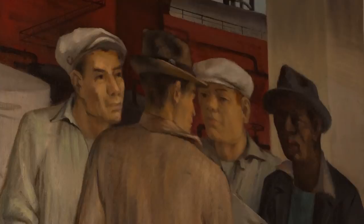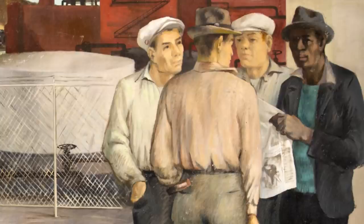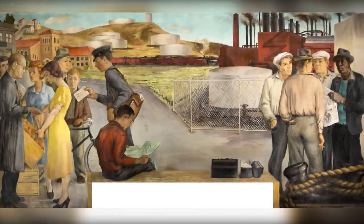This piece of artwork being present in the Richmond Museum is going to be a game changer for the work that we do here. It's going to attract a whole new audience to the museum, enhance the offerings in the permanent exhibit, and add a whole new level of significance to our collection.